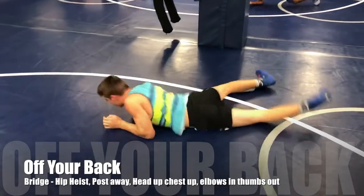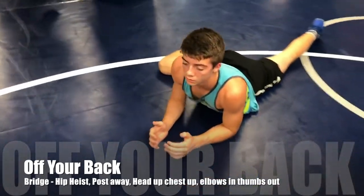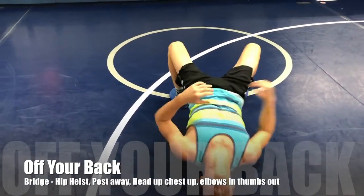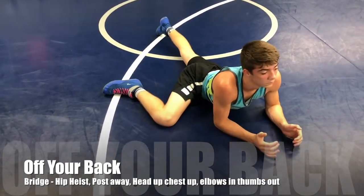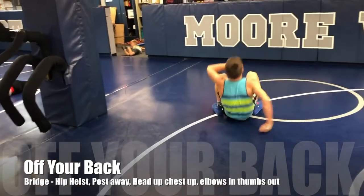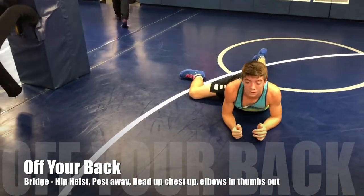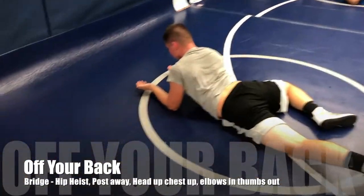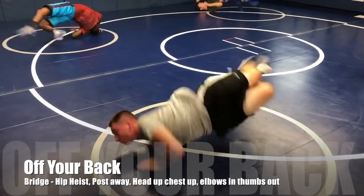Bridge, hip heist — knee is posted away, bend the knee away, head and chest up. Bridge up first whistle, hip heist second whistle, posted knee — as soon as we hip heist to our belly, head and chest up, elbows in, hands out. Hands out like you're preventing them from grabbing wrists. Bridge, hip heist, elbows in, hands out — we do not want him to reach underneath and grab wrists. Turn your thumbs out. Bridge up, hip heist, post away.